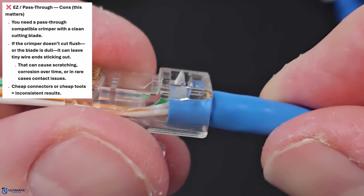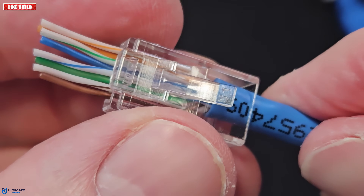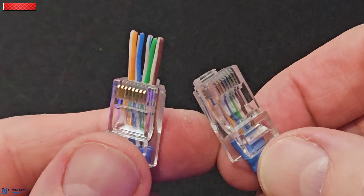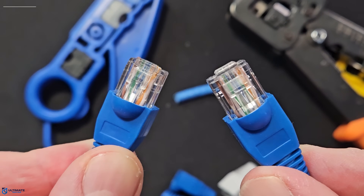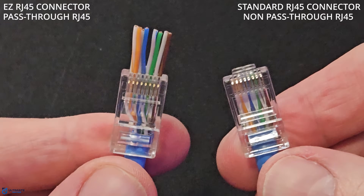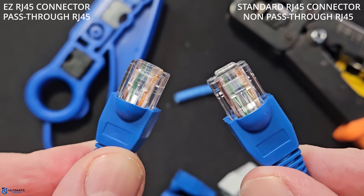So do easy connectors make your internet faster? Well, no. If both terminations are done correctly, your performance comes from correct wire order, solid contact on each pin, tight jacket strain relief, and good cable quality. So the big question is, which one should you choose for your home or business network — an easy RJ45 or a standard RJ45?